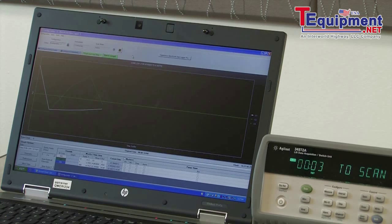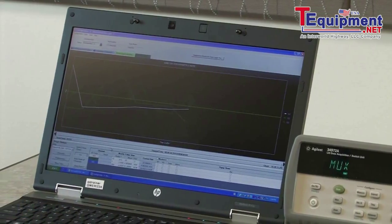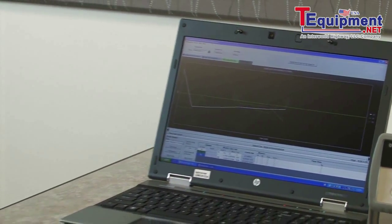After about eight scans, we completed our graph. As you can see, it's very easy to set up the 34972 either from the front panel or using the free BenchLink data logger software to make humidity measurements.